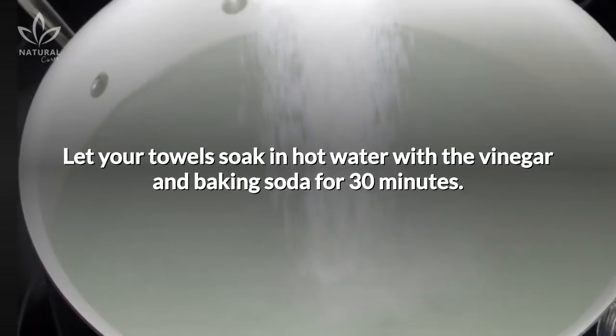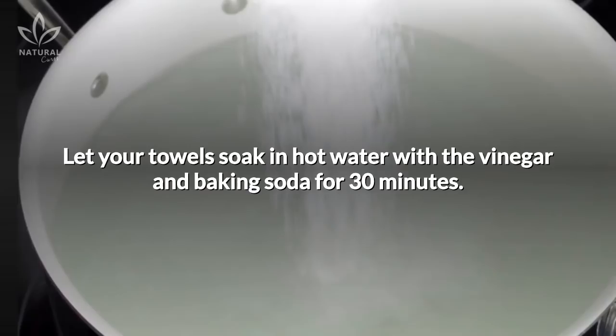If your washing machine doesn't have a hot water option, then you'll have to do it by hand. Let your towels soak in hot water with the vinegar and baking soda for 30 minutes. Once the time is up, scrub them and let them soak for 30 more minutes.